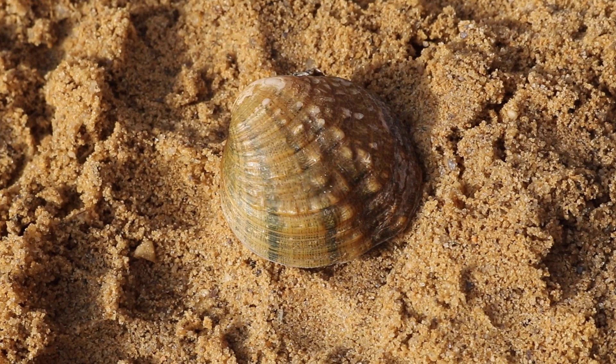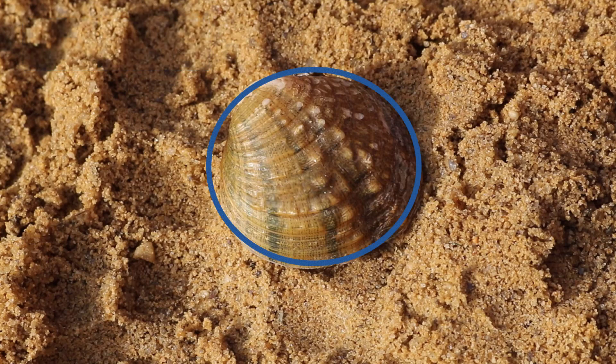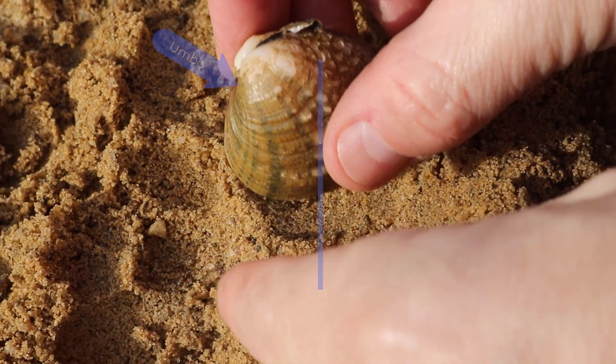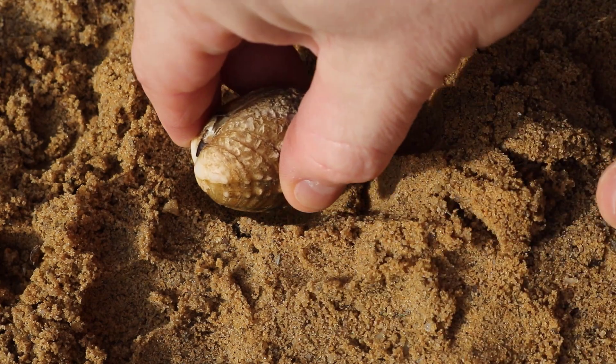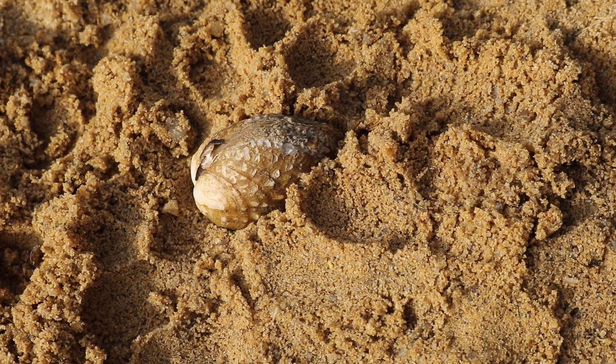The last species we want to look at is the fan shell, Cyprogenia stagaria. This is another sort of round shell that can be difficult to find the anterior and the posterior. But once you find that midline, remember that the umbo is always anterior to the midline. We want to turn this mussel so that the anterior is pointing down and place it into the substrate so that the foot can move around and the apertures are pointing upward so they can feed.